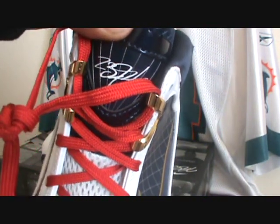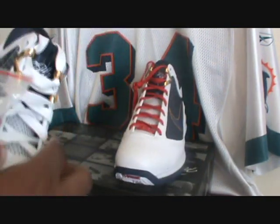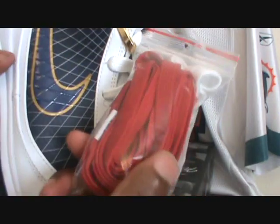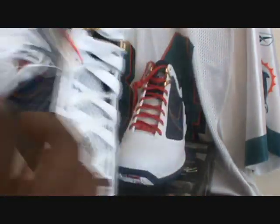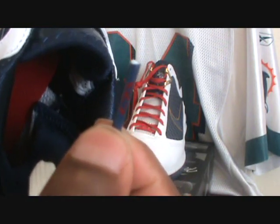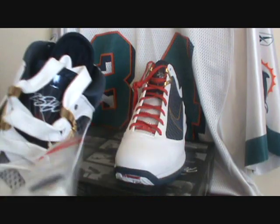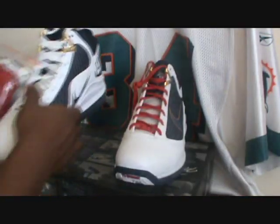Inside the shoe you got the L23, Nike front, LeBron 23, LBJ Nike switch. The shoe came with red shoelaces. On the original shoe laces they got the LeBron 7 on there.